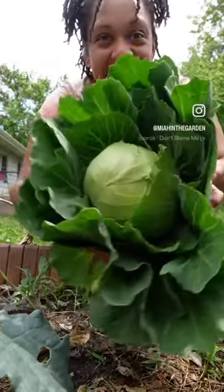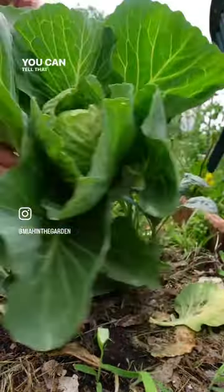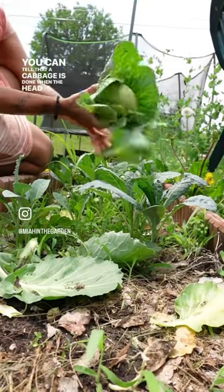Usually at the grocery store you're just going to find the cabbage head, but actually all of the leaves are still edible. You can tell that a cabbage is done when the head is completely firm.